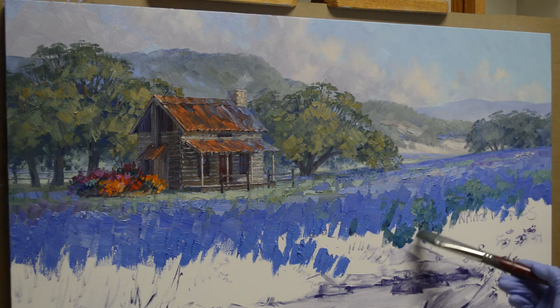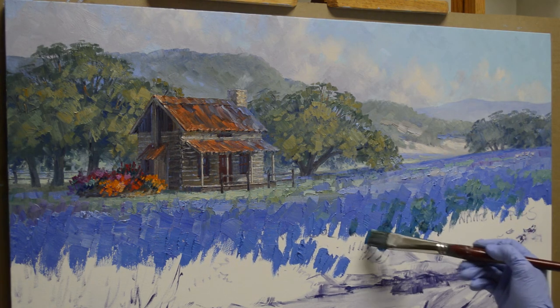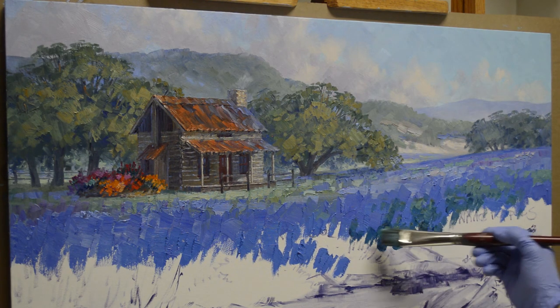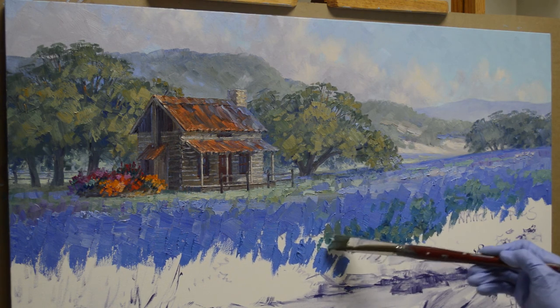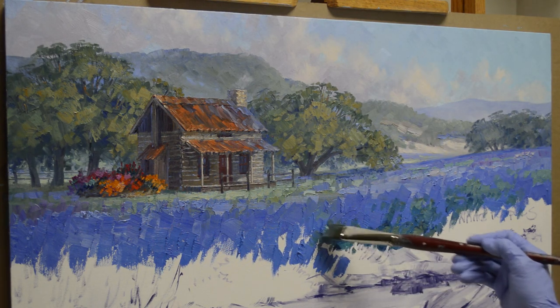I've got a little bit of phthalo blue plus liquid mixed up that I use for my darks — I pop in some little dark accents here and there in between clumps of flowers; it's not just a solid green. Now as I'm coming forward, my greens get warmer. This has a little more cadmium yellow medium mixed into the previous mixture of phthalo blue plus cadmium orange plus white. This darkness starts giving the plants a base. There are going to be some orange flowers in there, so I'll let the bluebonnets grow around that little clump.